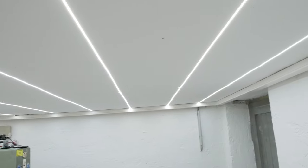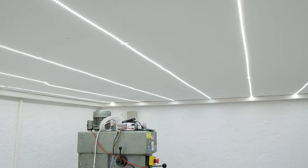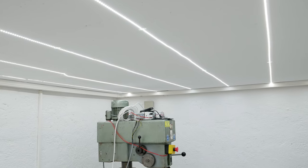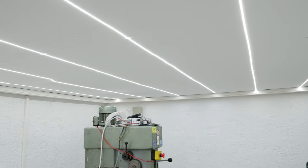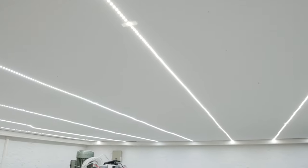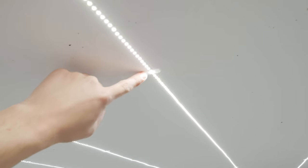Starting with the lights — I went with LED strips. These are 24 volts with 120 LEDs per meter and a total of about 270 watts in this room, so it's pretty bright. They make a very nice, good quality light and the light distribution is very even, so I'm really happy with how it turned out.